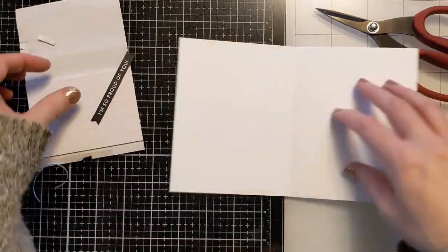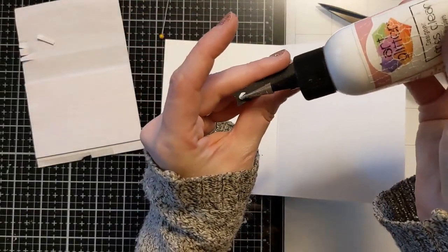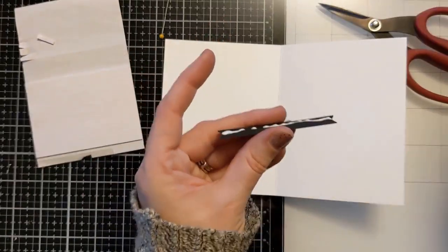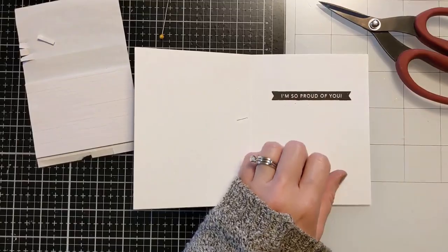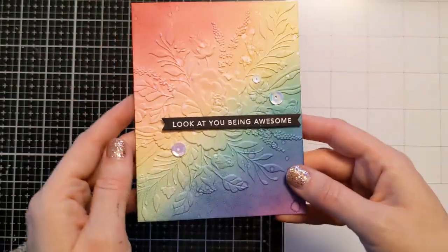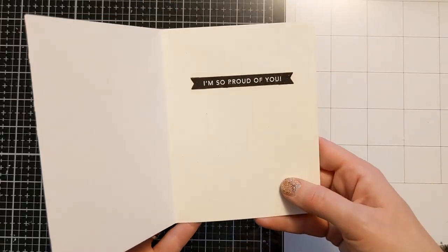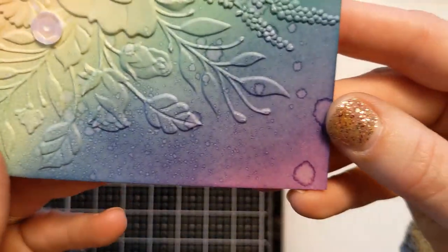I'm using one foam strip to pop up the panel on the front, and then I use some liquid art glitter glue on the inside of the card to attach the other sentiment, just to continue the message. Then I add some iridescent crystal-like sequins to the front of the card, and that finishes it.